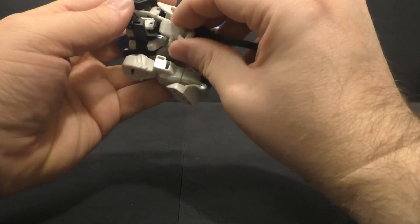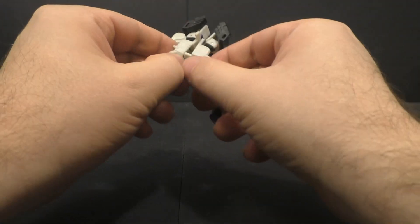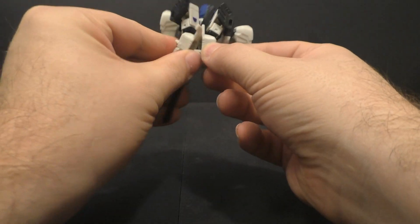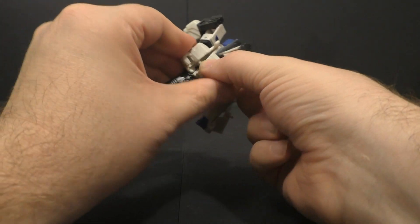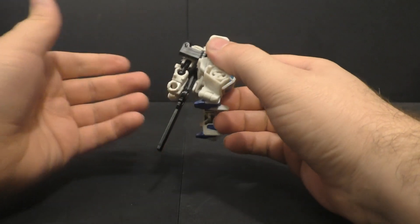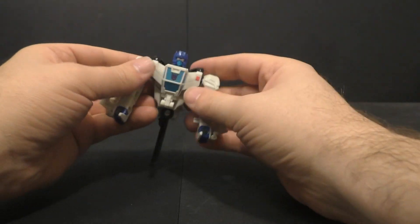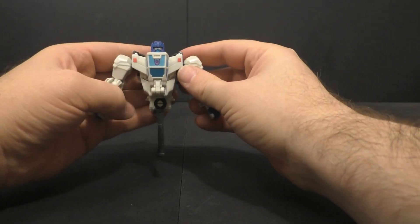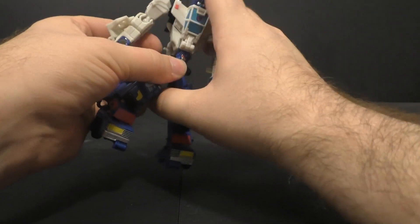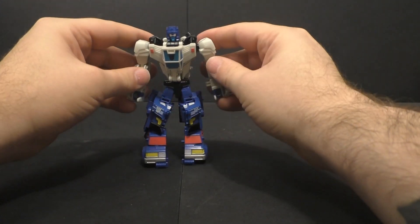Yes — so you rotate the propeller all the way in, and then this piece can rotate in like this. There's a tab here and a tab here, and it plugs into that slot there. You just kind of line those up and tab those in, and then just collapse that the best you can. It keeps everything pretty well clean on the back and pretty well locked in. Then you take him and just insert the robot head into the torso piece, just like that — and there you have Battle Trap.